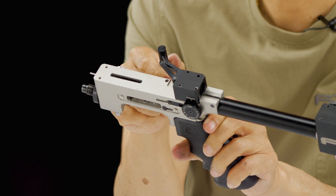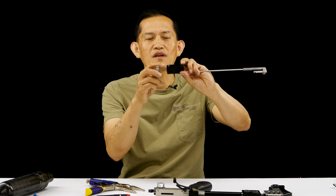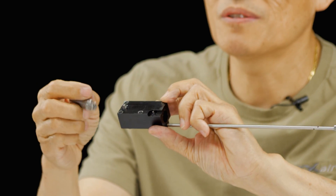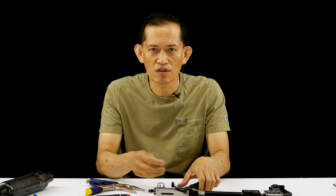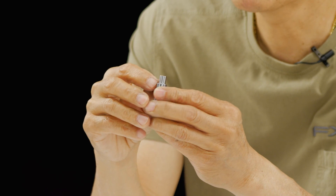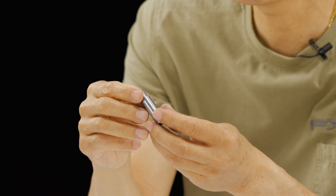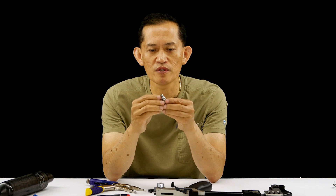Sometimes if you don't fully close your hammer — if you accidentally left it open — the cocking pin is going to come down and smack it because it's in the way. So inspect for no dings. If there are markings, you need to replace it, because it's going to affect how the sear catches the hammer, and your trigger pull won't be consistent.